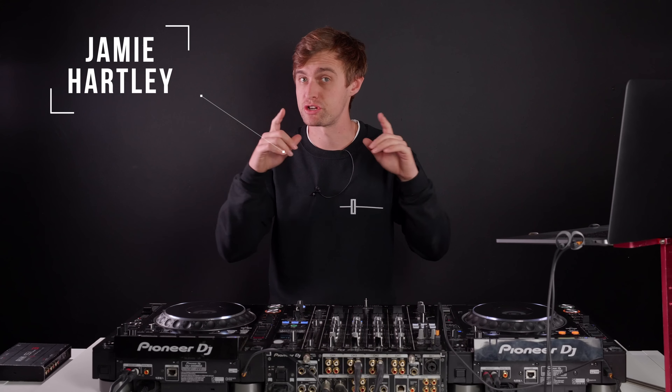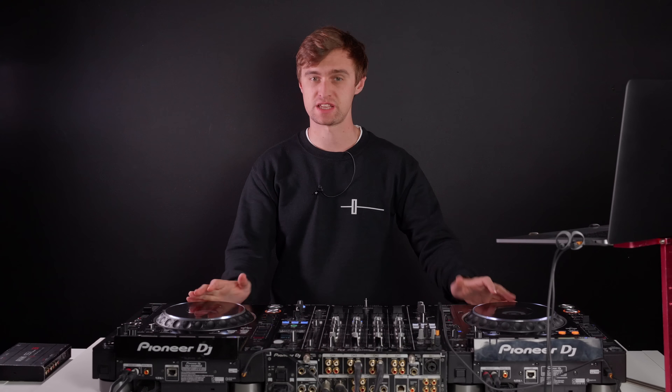Welcome back to Crossfader, my name is Jamie Hartley. In today's video I'm going to show you how to get set up on a pair of CDJs and a mixer, just like a club setup, if you're a Serato DJ user. We're going to look at something called HID mode, which means you can turn CDJs pretty much into a controller. There are other modes like DVS mode — we've got a separate video on that — and you can also take your controller to a club and plug it directly into a channel. But in today's video we're going to look at HID mode.